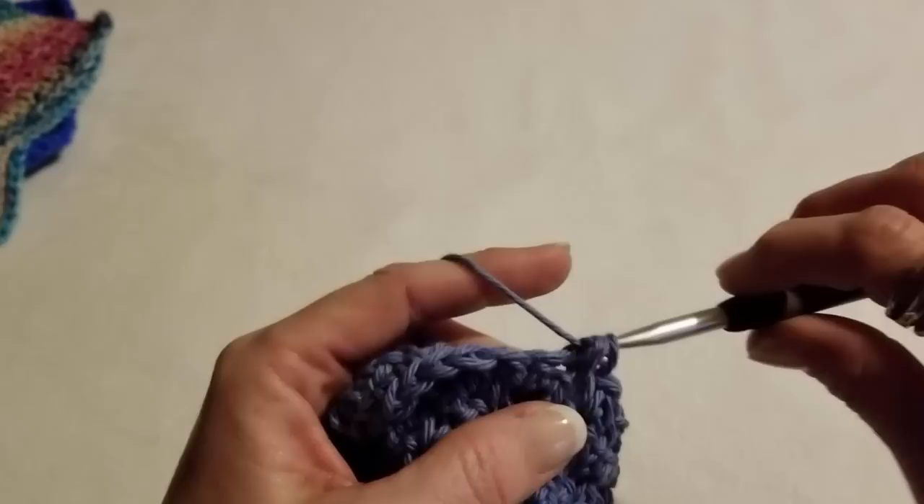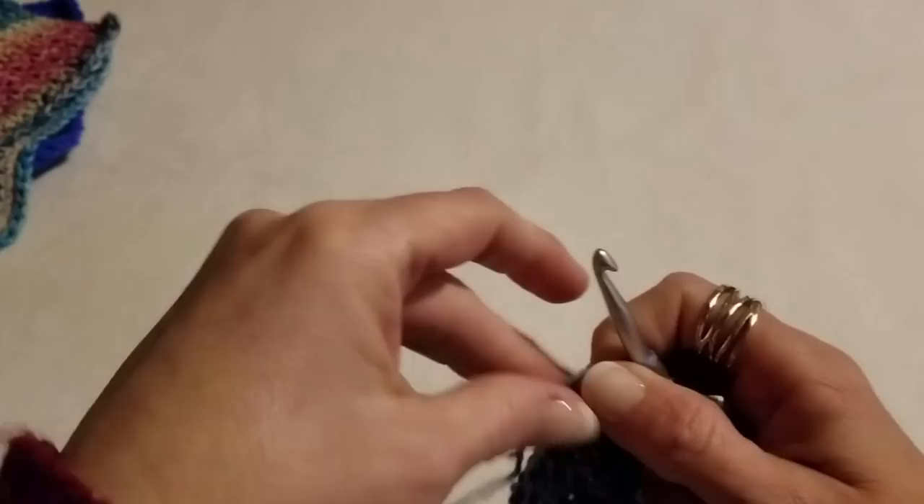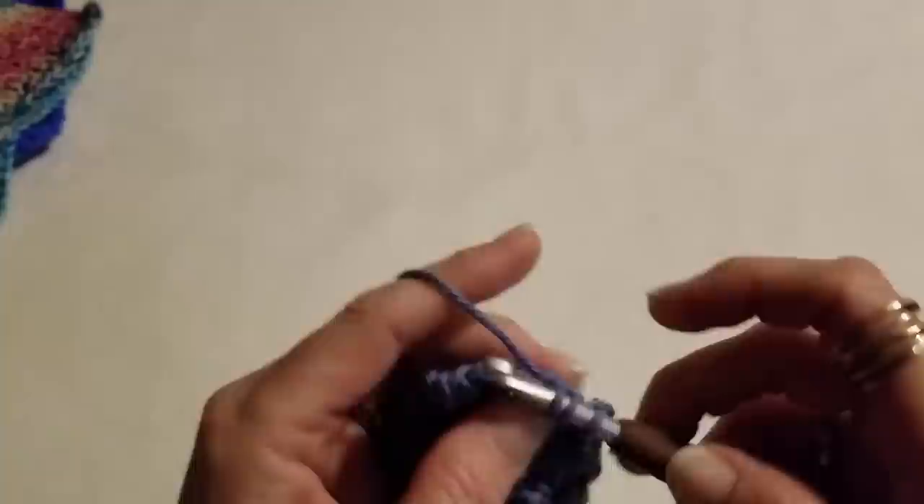Once you get this, it's something you'll be doing a lot of — I have a feeling — because it just flows so nicely. I really love how this pattern worked up, and I hope you did too. I hope you enjoyed making this.